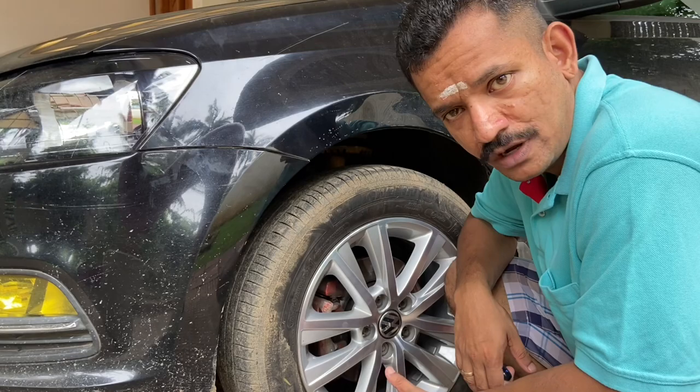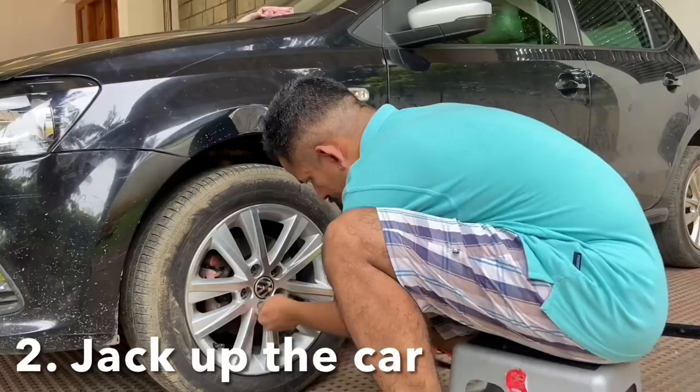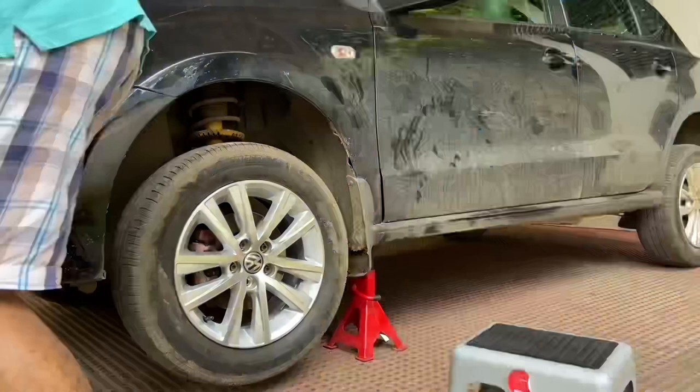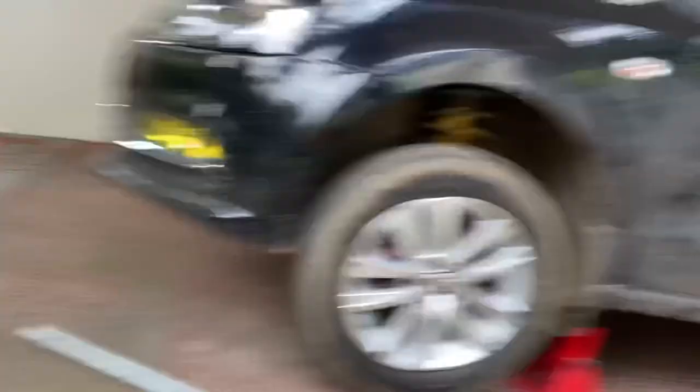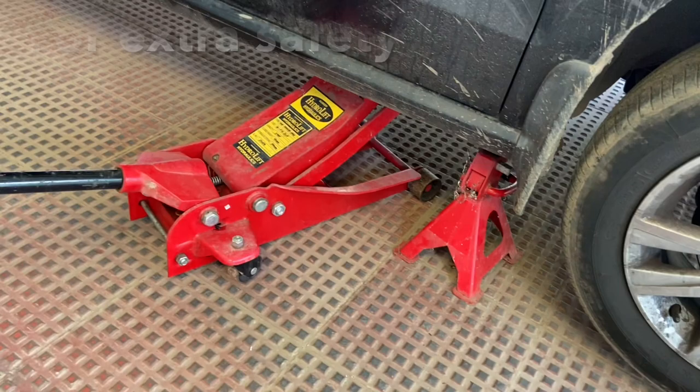The first thing you do is to jack up your car, but before that, slacken all your lug bolts on the front wheels. The car is now nicely secured on the jack stands on both sides. I also kept a floor jack as a standby.